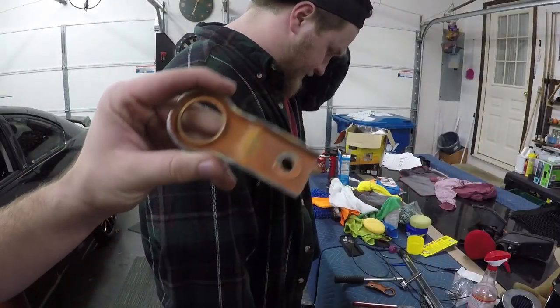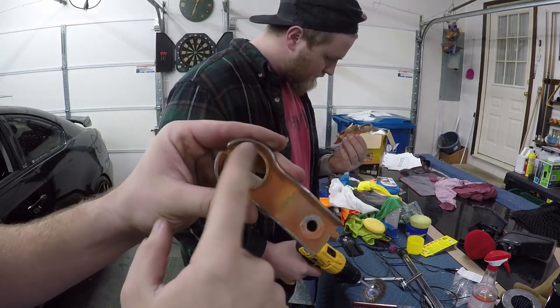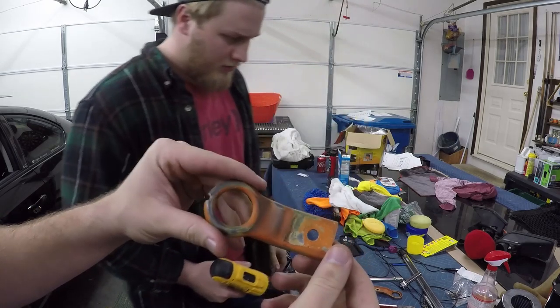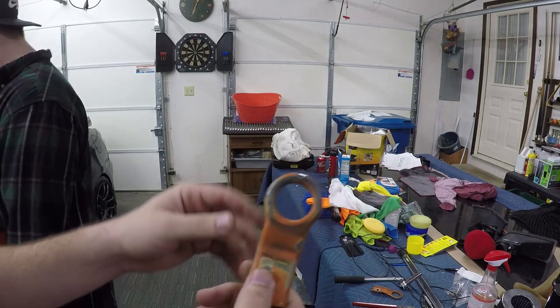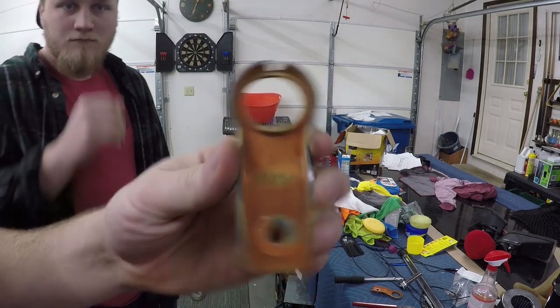We're going to rough up the parts with a drill wire brush to knock off loose paint. It probably won't remove all the orange but that's not the goal — we just want to get off what's not sticking anymore. I'm going to let Josh start getting off some of the old paint; we've already started on this one a little bit.